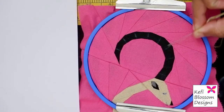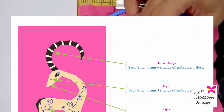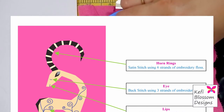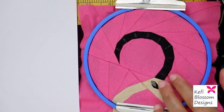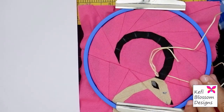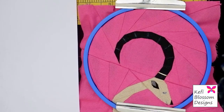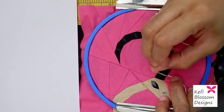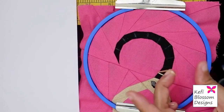I will start with the rings on the horn first. The pattern suggests that we take six strands of embroidery floss and use satin stitches to form the rings. So for satin stitch, I will come up at one end of the line we traced and pass the needle through the other end of the line. Now I will come up again right next to the starting point of the first stitch and will pass the needle right next to the end of the first stitch.